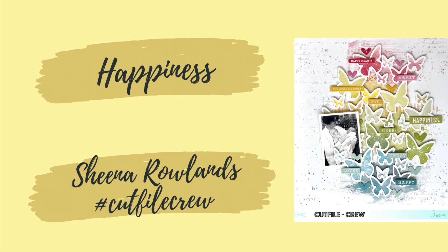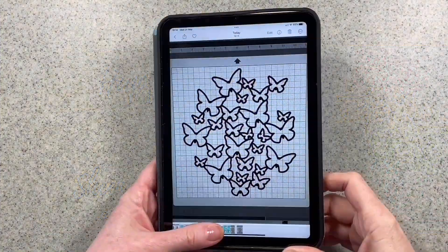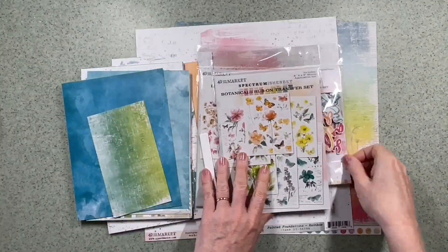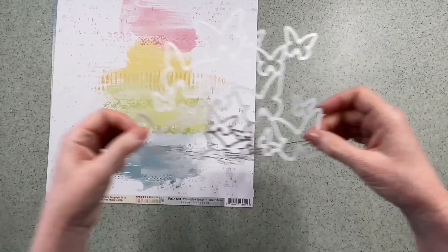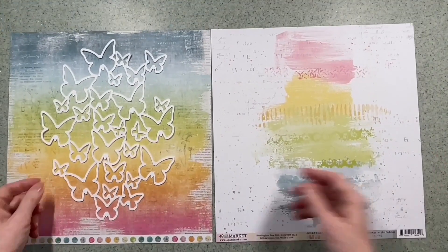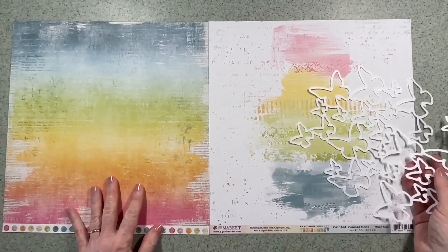Hi there, this is Sheena Rowlands and today I'm sharing my latest layout for the Cut File Crew. This week we're using the Paige Taylor Evans Butterfly Background 5. It's a free cut file — it is 12 by 12, but I've actually made it 9 by 12 for this layout, and I'm going to be using 49 and Market Spectrum Sherbet Papers and Embellishments.